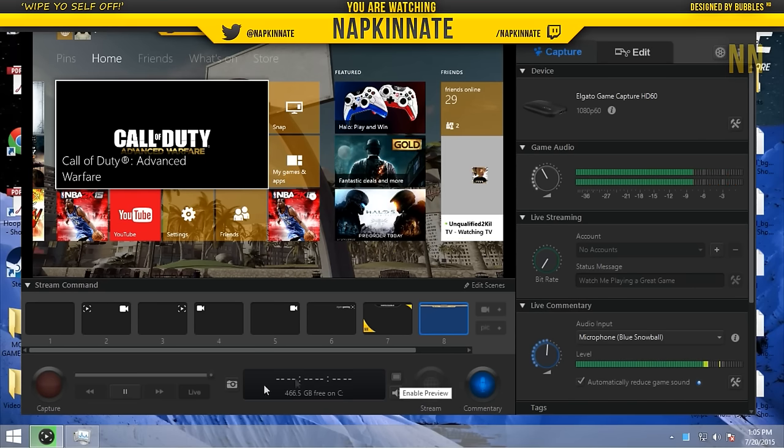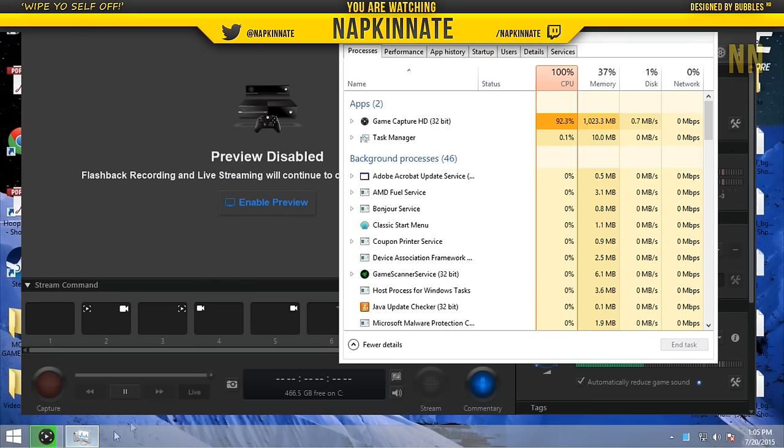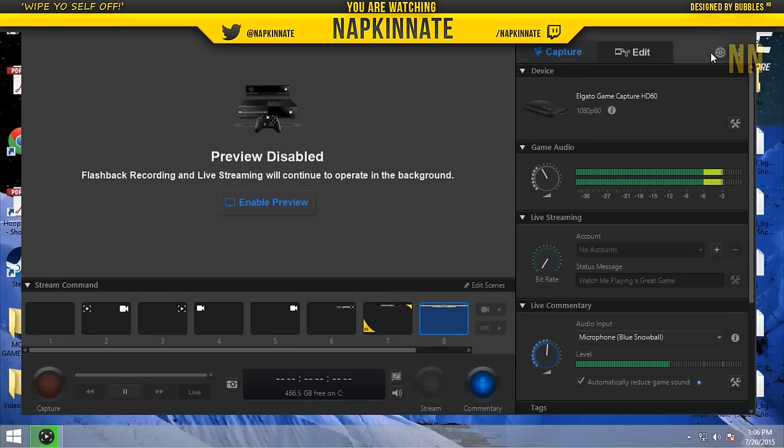So just turn off the preview and it went down — it's going down a little bit. If I wasn't processing, it would be going down even lower. This makes it so your CPU usage will go down anywhere between 20 and 30 percent, which is amazing and makes it run much better. You can also lower your quality a little bit, maybe 720p 30 frames per second, but most people should be able to run 1080p 60 frames per second as long as they disable the preview.